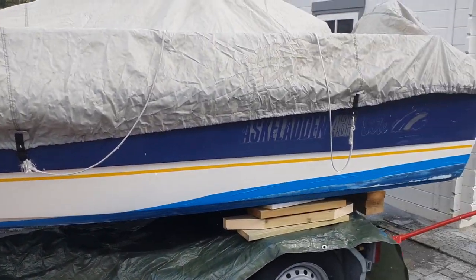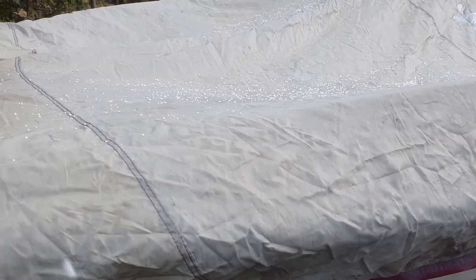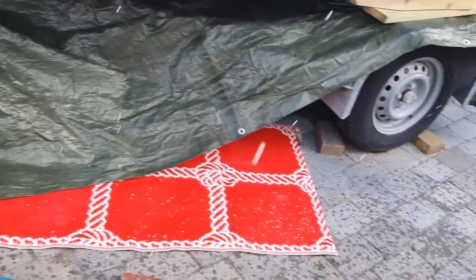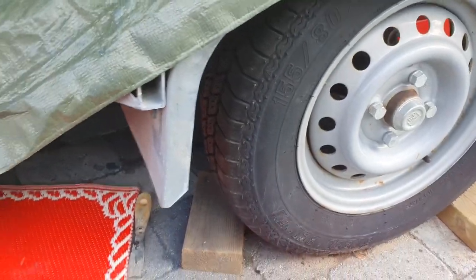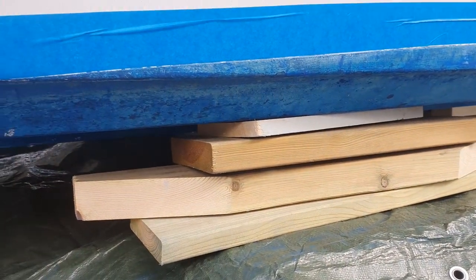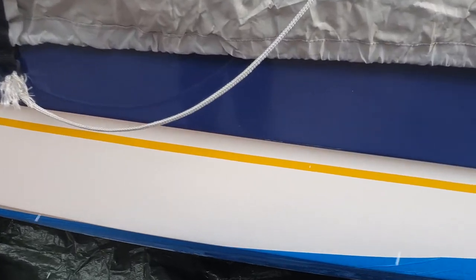A few tips: first, cover your boat because the dust from all the paint is not good for your boat and can get inside and damage everything. Second, cover under the boat so you don't want paint coming and touching the hanger under the boat. Third, tape exactly at the line of the old paint so you don't damage the paint on the upper side.